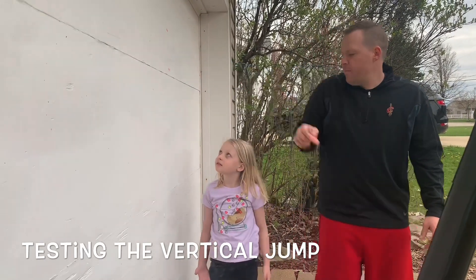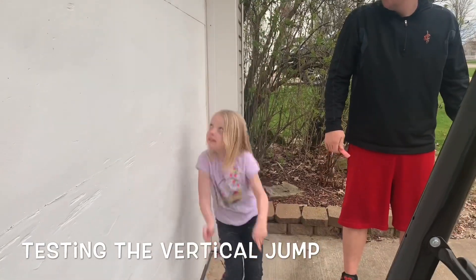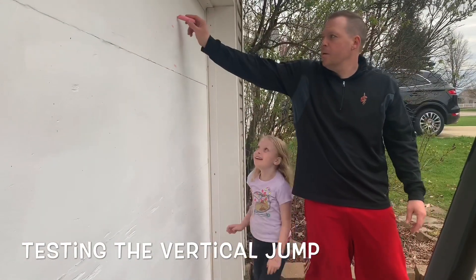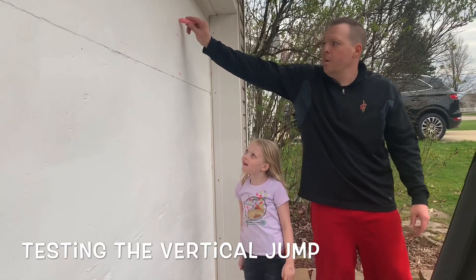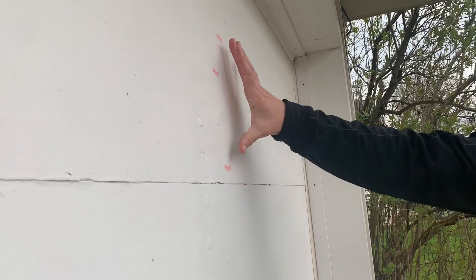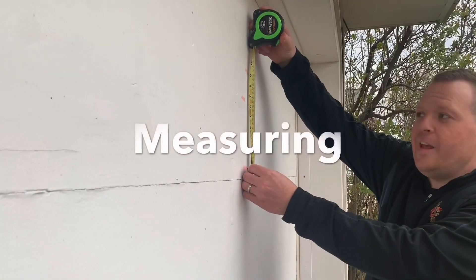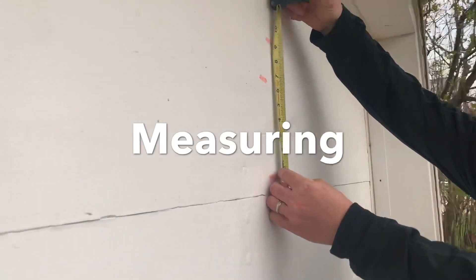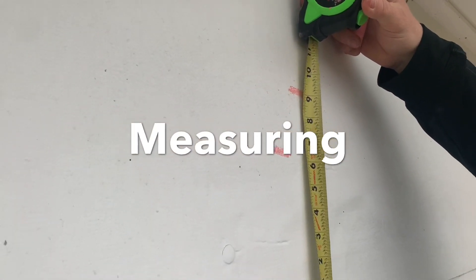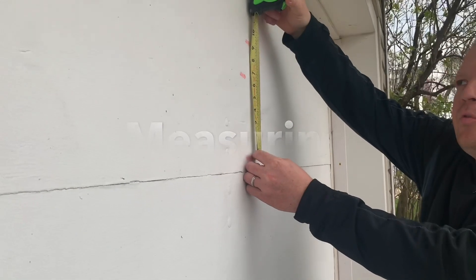Now Allie's gonna try to beat this mark on the vertical jump — push into the ground as hard as you can. Look at that, she's all the way up here! A nice thing to do is you can take a ruler or a measuring tape and measure the distance between the two marks to see how far you were able to jump. Allie can work on this all summer and try to beat her mark and see how she can improve her vertical jump.